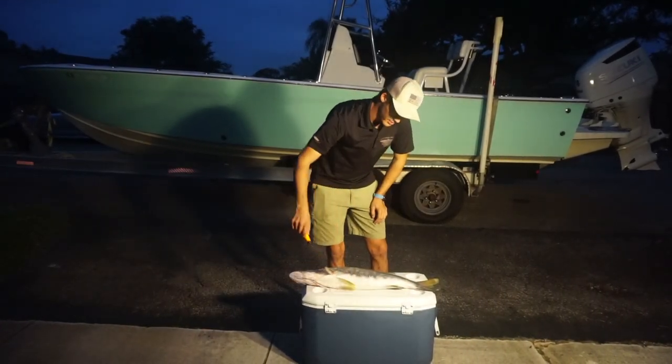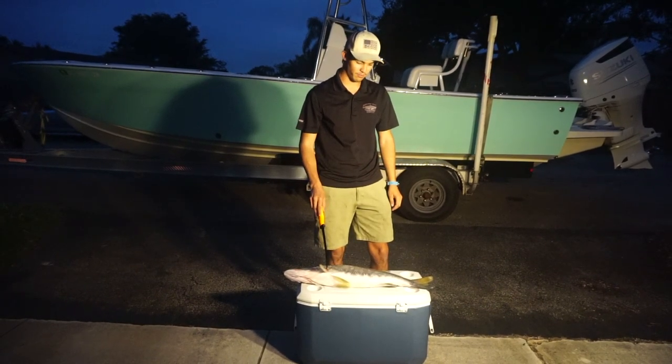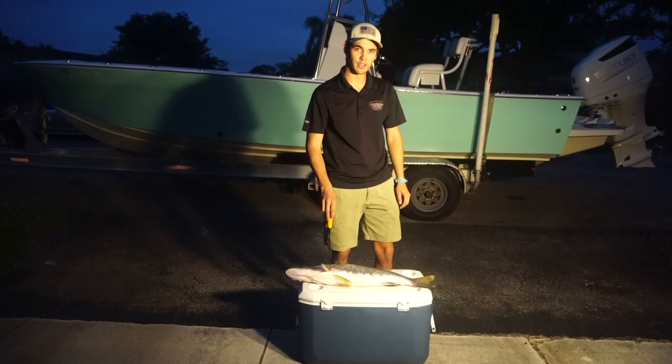Alright guys, just finished the last day of snook season. We got this fat 32-inch slot and we're going to show you guys how to fillet this up real quick — a little how-to video.